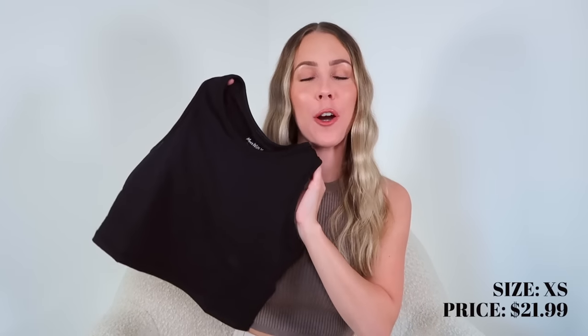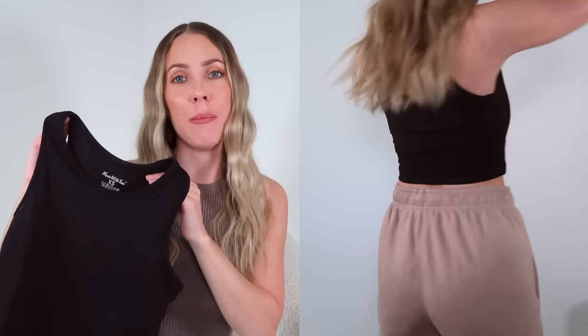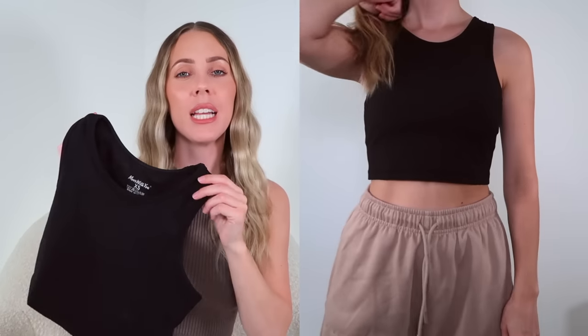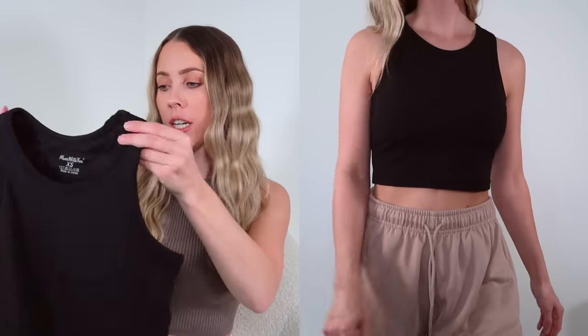Next up is a black cropped tank top. This one is just like the classic silhouette that I feel like everybody needs in their wardrobe. It's so versatile — great for the gym, athleisure, outdoor activities, or wearing more casually. This one has more of an athletic, sweat-wicking material. It has a built-in bra and is a good option if you want something with more coverage, something a little bit longer, and not too racerback — it's more full coverage in the back too. Such a great staple piece to add to your athletic wardrobe.